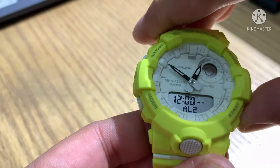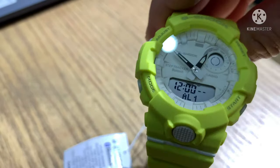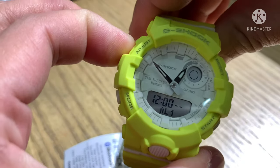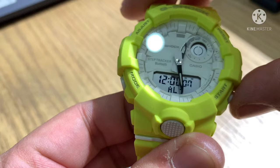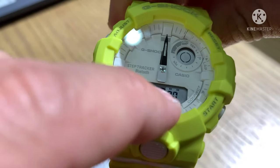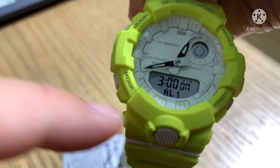The alarm function has 5 alarms available. To activate an alarm, press adjust and hold, after the beep release. Use the forward and backward buttons — for example, set it to 3 in the morning. You can see the T is blinking and on. Select alarm 1, then press adjust one time. The alarm is now active.